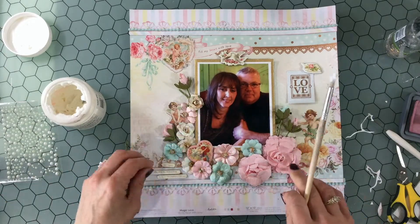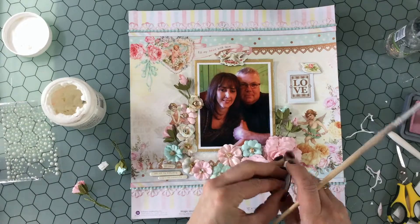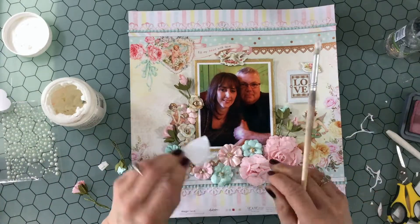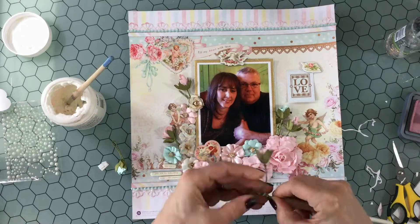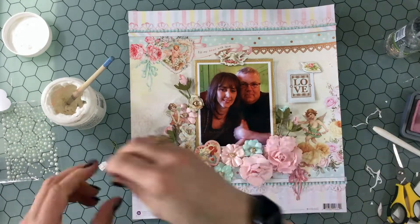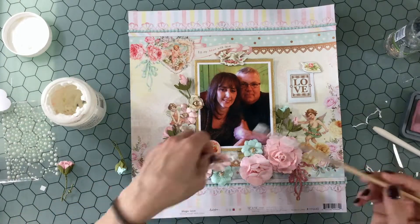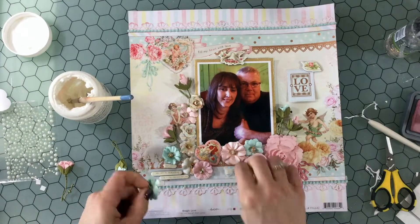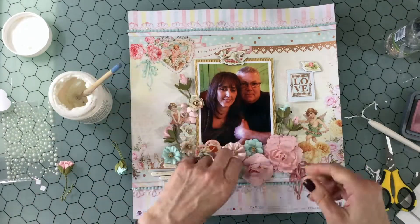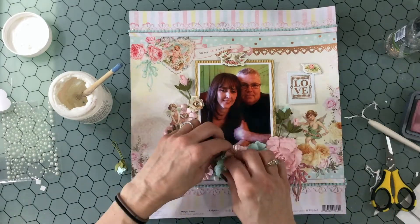I cut the border off of that ribbon die cut — it had a white border, and in this case I felt the white border wasn't necessary, so I just fussy cut that off. Now you can see I'm going around and attaching everything down. I'm coiling all of those little bud stems like I did with the first two, and using heavy-duty gel medium to attach all these elements down.